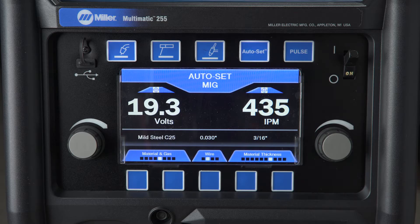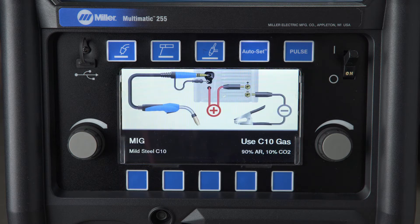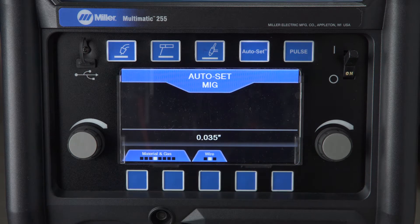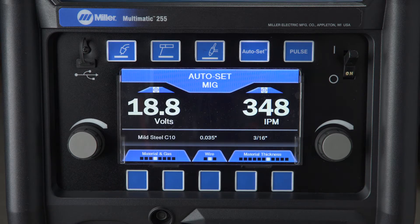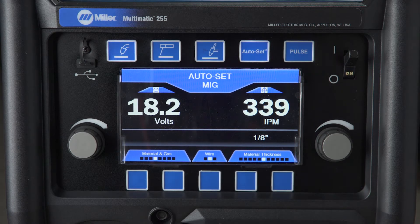Depending on which process you choose, use the two left buttons below the screen to choose material and gas in MIG, electrode type for stick, and remote on/off in DC TIG. The left button scrolls to the left and the right button scrolls to the right. After the selection is made, the display will show the proper cable hookups for all processes and recommended shielding gas for MIG. Use the middle button to set your wire diameter for MIG, electrode size for stick, or tungsten diameter for DC TIG. Then input the material thickness using either of the two buttons on the right.